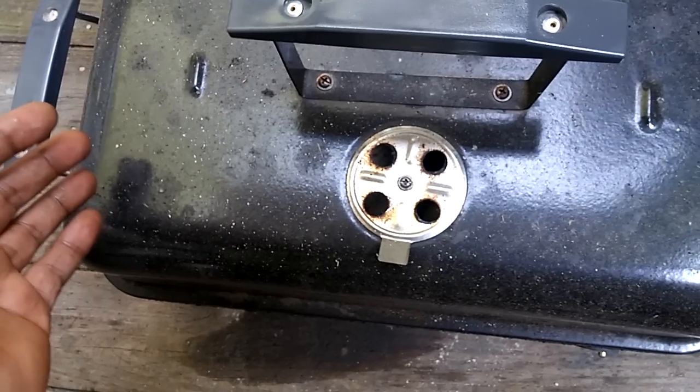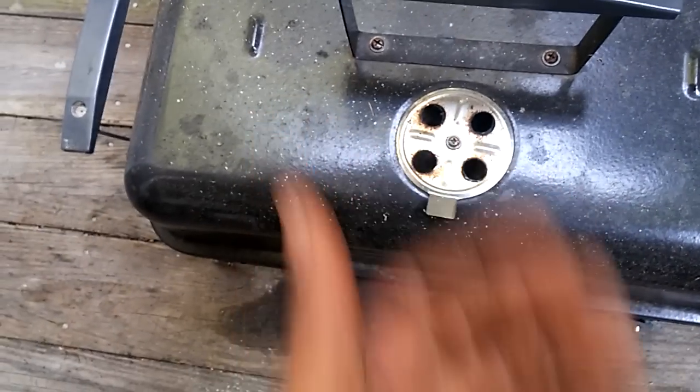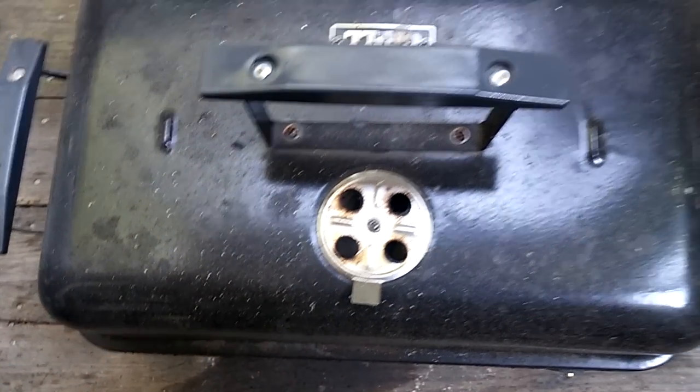This allows heat to hit the chicken from the left and right as it flows through the vents. Put your wood chips in there and smoke it nicely.